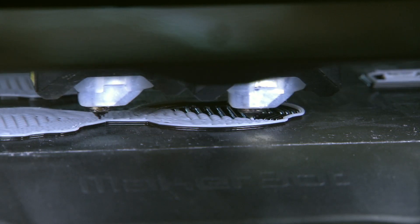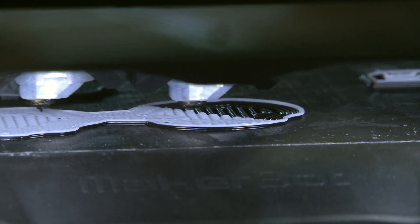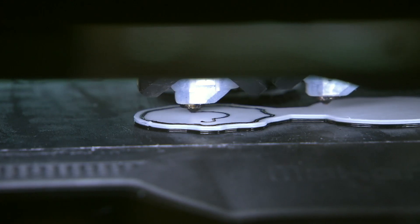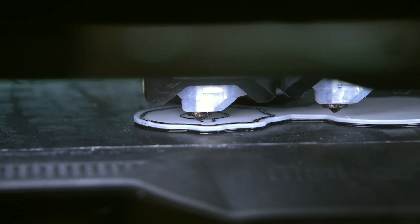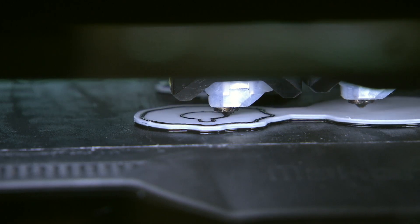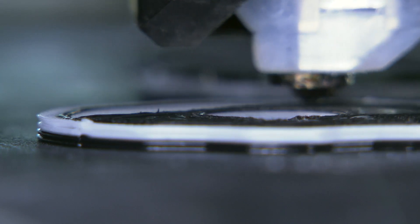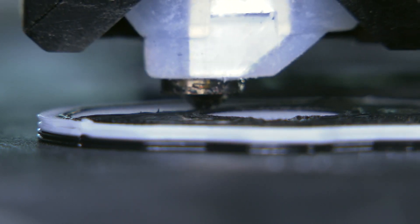First a bottom layer is being printed — that prevents the actual print from distorting because of the heat. Then comes the first layer of the black material. Layer by layer, the discs begin to take shape.